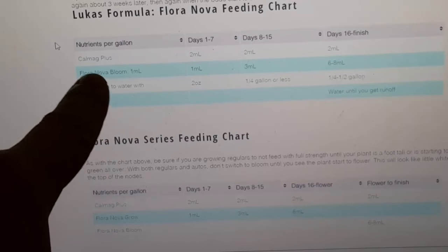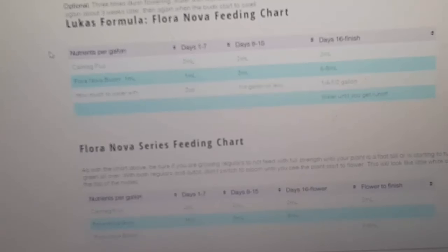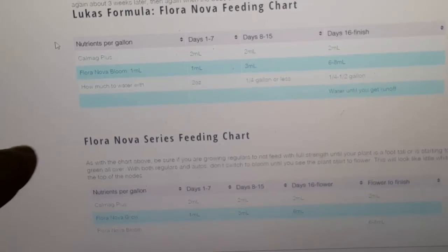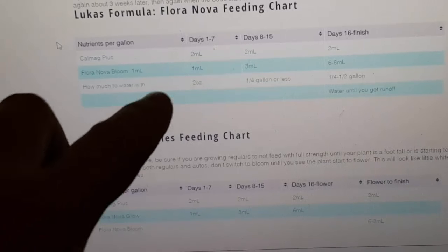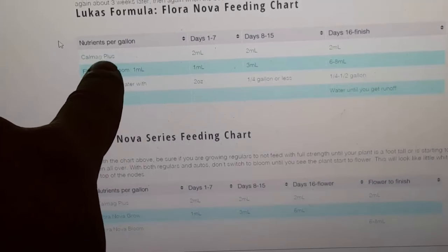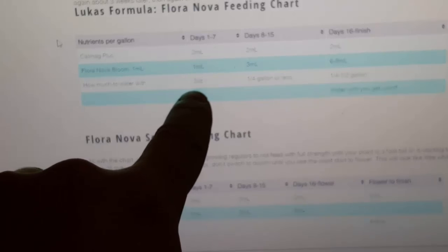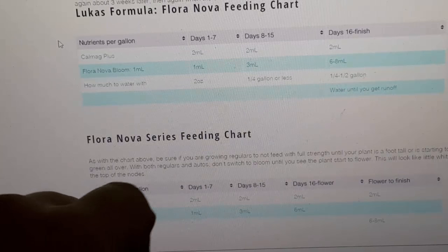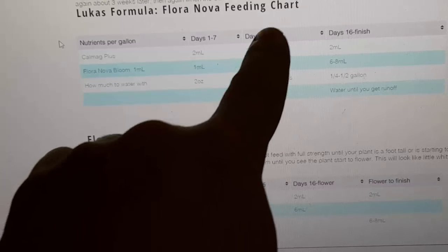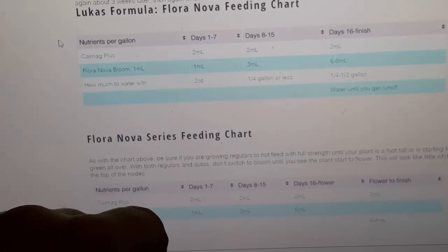So how this first chart works — when you just use Floranova with CalMag, it works really good. It's a really inexpensive way to grow because you only need one bottle formula for the entire time. I water every single day. Up here it says nutrients per gallon — this is how many milliliters of each nutrient I add per gallon. So CalMag Plus: two milliliters per gallon. Floranova Bloom: one milliliter per gallon. And how much I water with: two ounces. That's how you follow the chart.